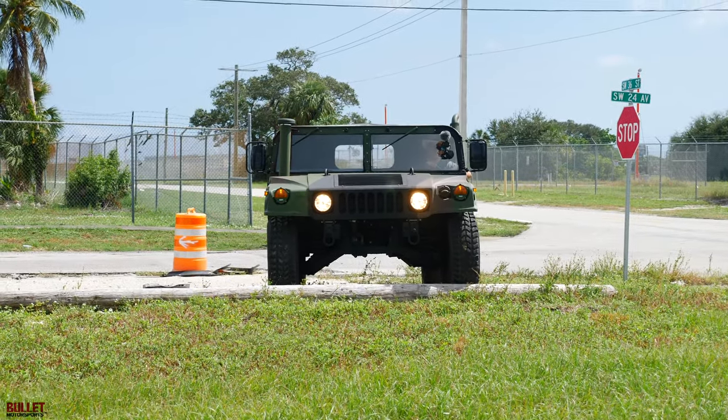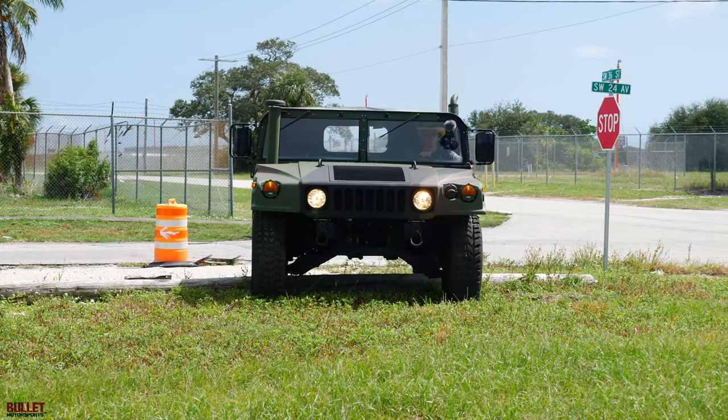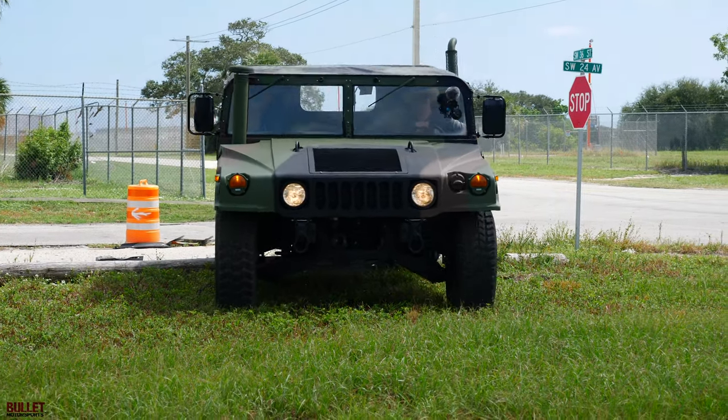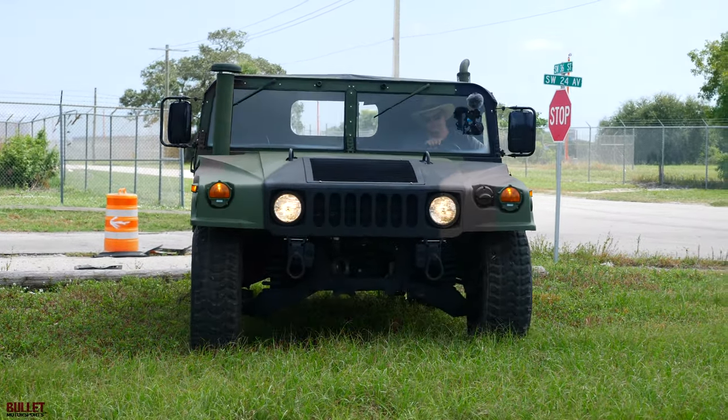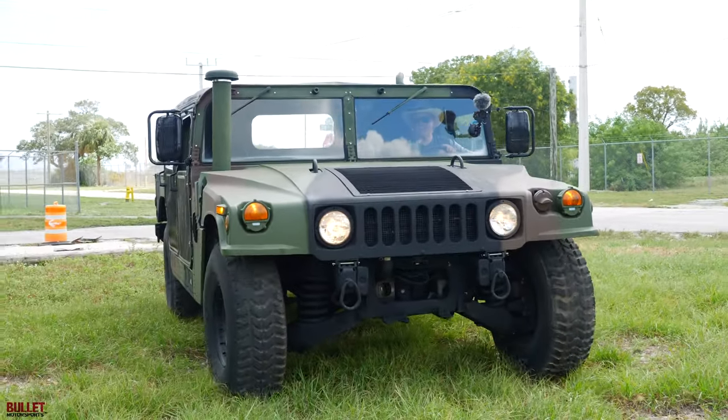Right now we're going to go over the stump here. Pretty impressive — you didn't even have to give it gas.